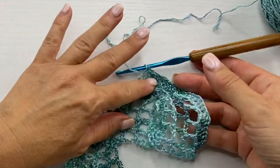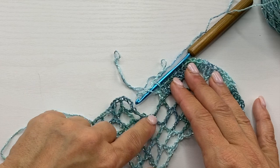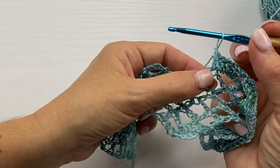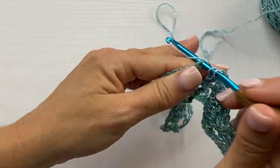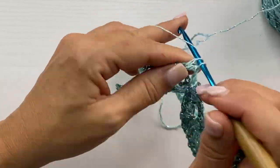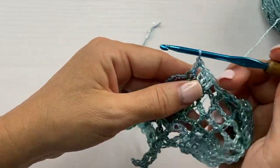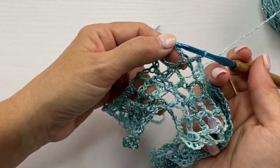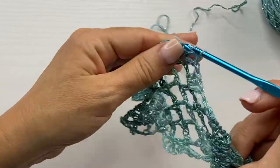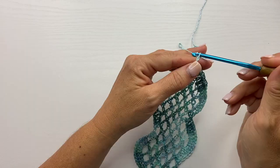One double crochet in the next double crochet, two double crochets in the next chain 2 space, one double crochet in the next double crochet — massaging your work so you can find where to put your stitch. On this exterior corner we're going to work seven double crochets. Along the side of rows, because these are mesh squares, each side of the row is still the equivalent of a chain 2 double crochet — so we'll work two double crochets along the side of the double crochet. For each square we're simply doing the equivalent of three double crochets. At the interior corners we're going to skip two squares and continue on — skip the next square, skip the next square, then double crochet in the next double crochet.